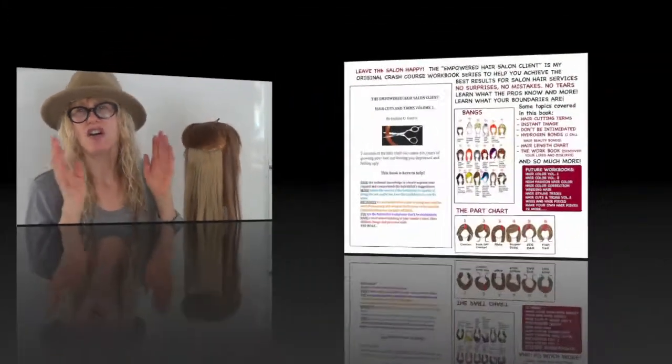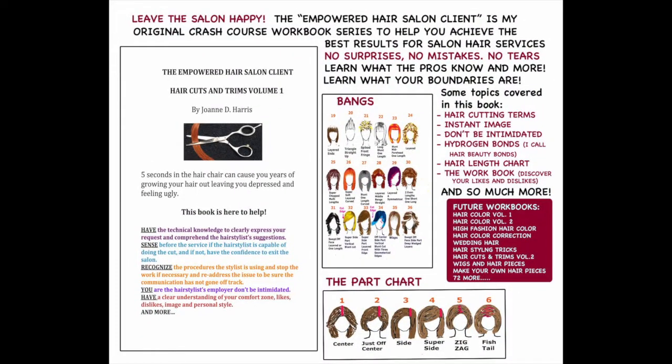Please go to JoanneHarrisSalon.com and email me your requests. What would you like me to teach you? I have 35 years as a motion picture and salon hairstylist. I have all kinds of tricks. Check out my book series also at JoanneHarrisSalon.com — The Empowered Hair Salon Client.